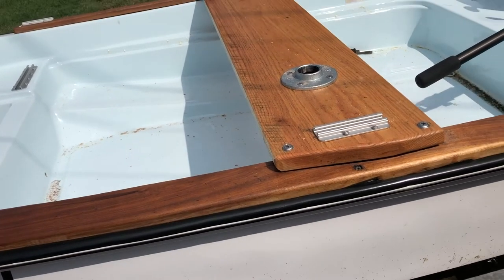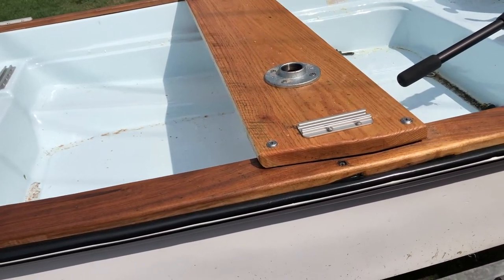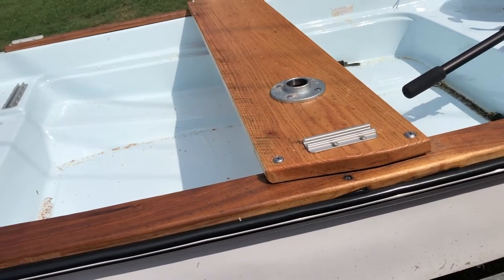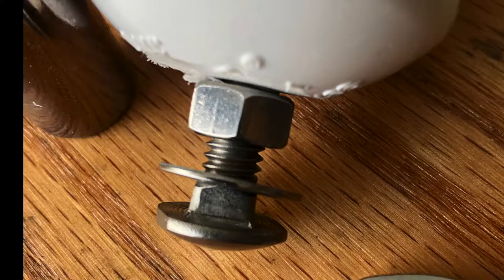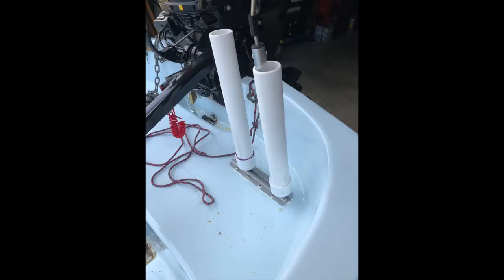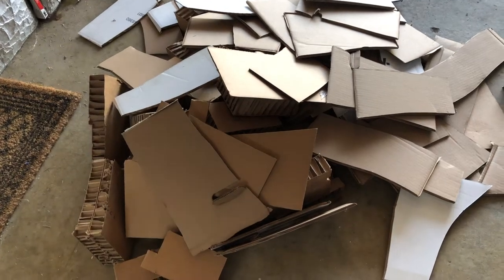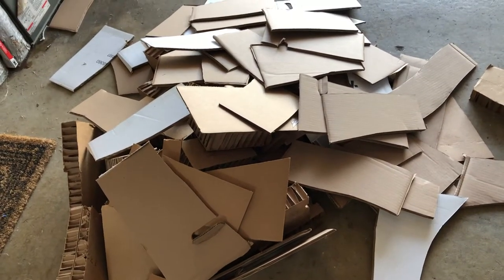If anybody's got any comments, shout them out. My job is to cut all the boxes up since I have sharp knives.